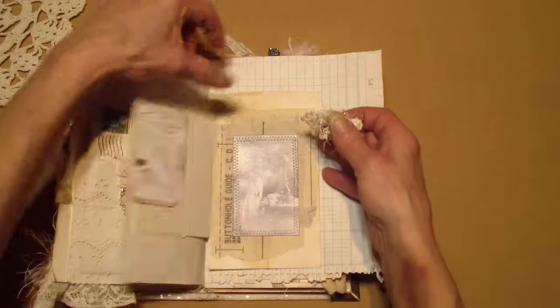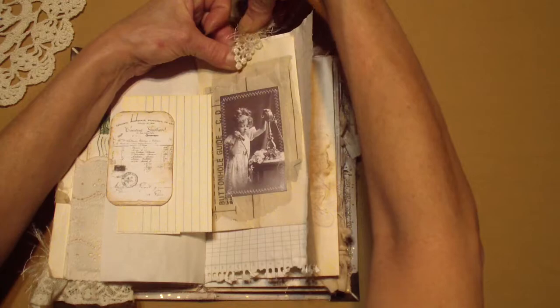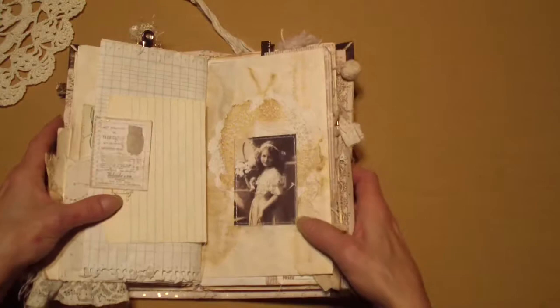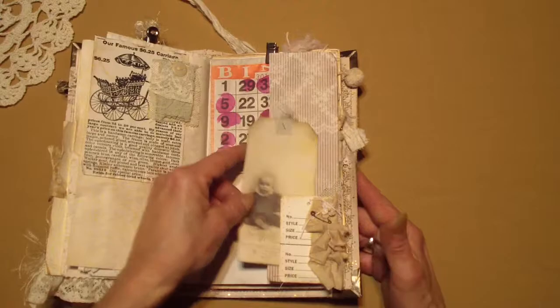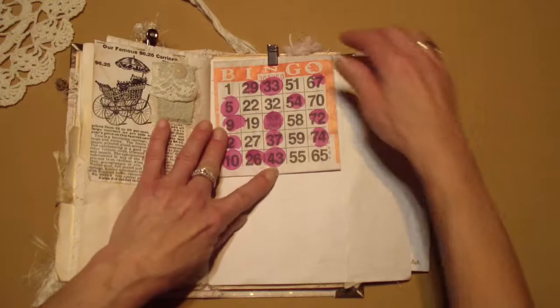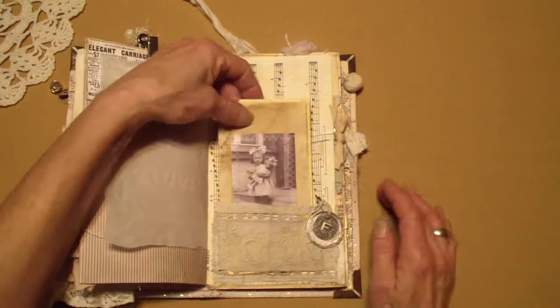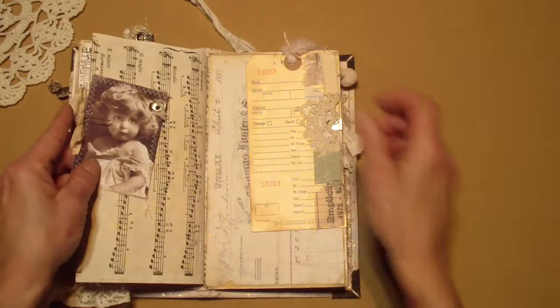So I added that to hold in this cool payroll envelope. And I don't think I added much more. I went and played bingo with my son's girlfriend and I won $20, so I saved the bingo things. It was my first time ever going to bingo, believe it or not, and it was really fun, so I wanted to save that.